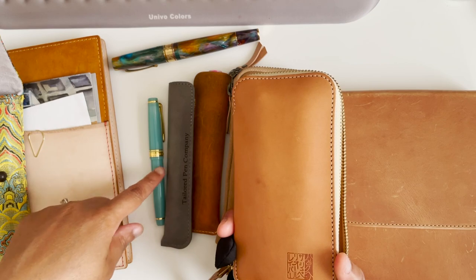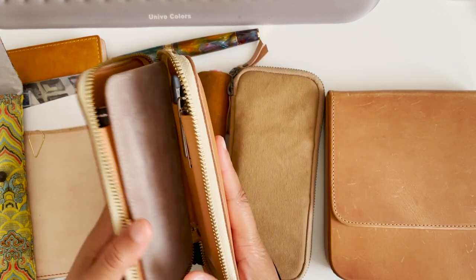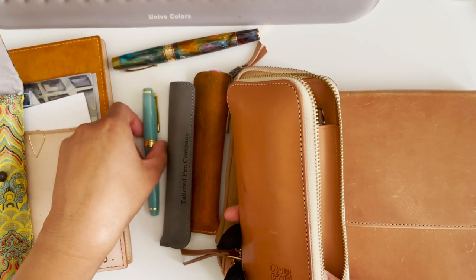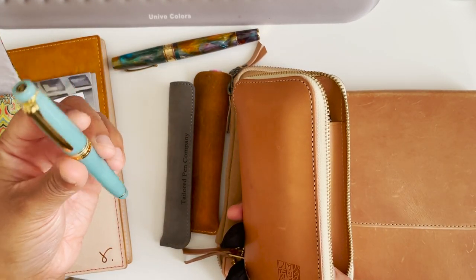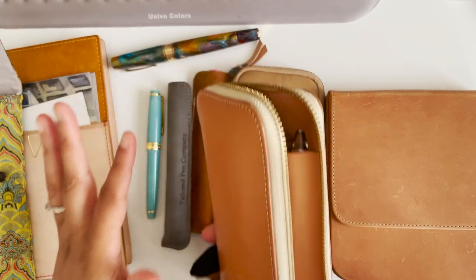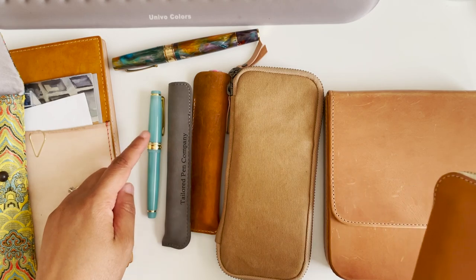I already had the majority of these pens inked up, probably besides this one. I inked this one up this week because while I was only using that one pen, I inked it up just to make sure the nib was working and that everything was looking good. I have an Instagram video of this.